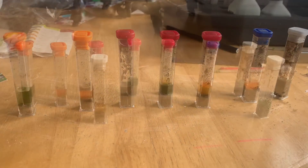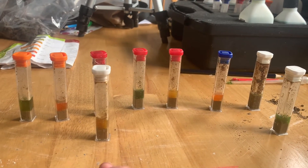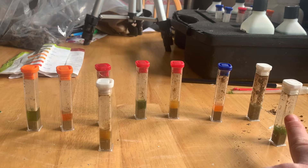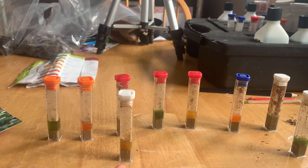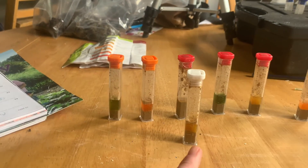Okay, we're just going to repeat those then. We retested sample number three and sample number seven, and as you can see we've got a result here. According to my pH chart, this is pH six. And this one over here is pH 7.5 plus.